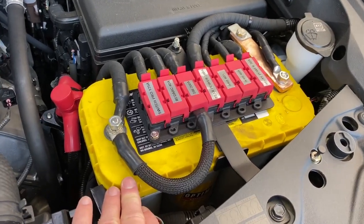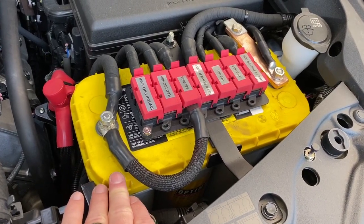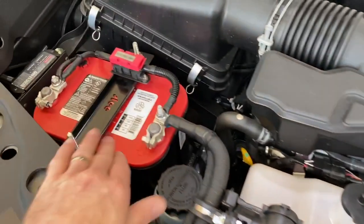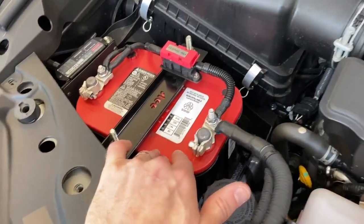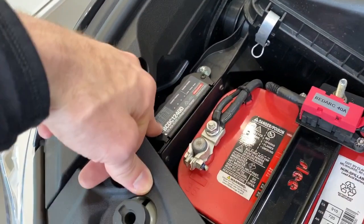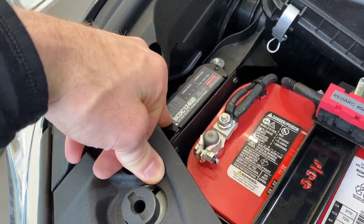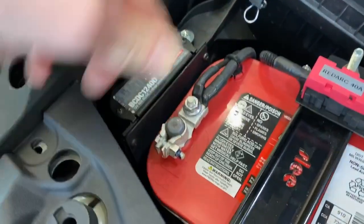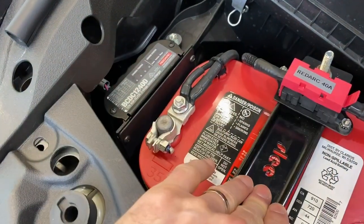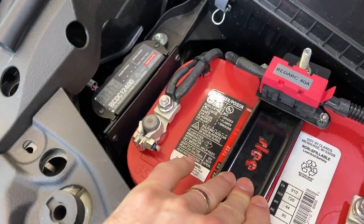What we've chosen on this particular setup is a yellow top for your slow draw aux battery, and then we've used a red top just for higher cold cranking amps. The batteries are linked together with a DC-DC — we're using the RedArc BC-DC 1240D. We have a custom mount that we've clipped to this Lee Group 35 auxiliary battery tray.